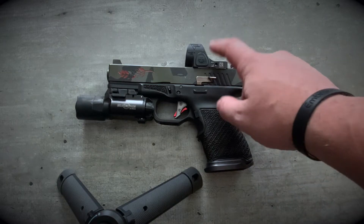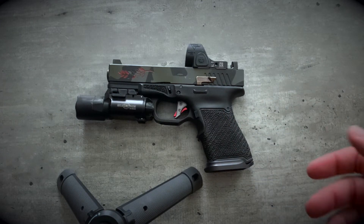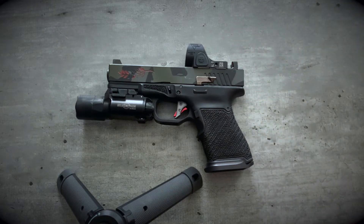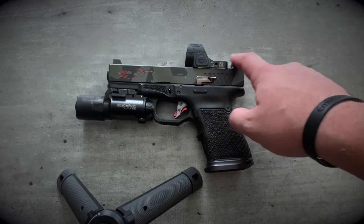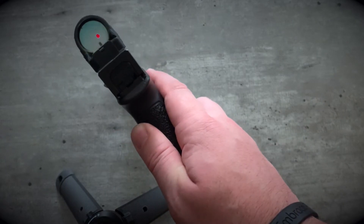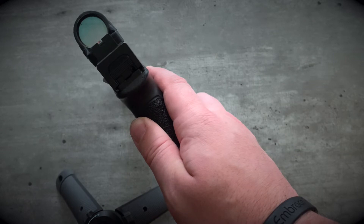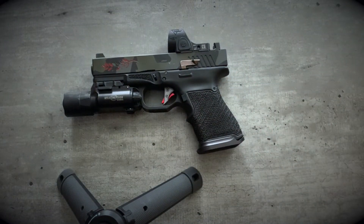I just think that red dots are becoming kind of a gold standard across the industry on handguns. To back that up, I'm running some Overwatch Precision half-blue suppressor height sights. Because of how tall this sits, I get a low window co-witness — it's not even a lower one-third, but I can access my sights through the optic. I'm sure you can see it there. So that's what I'm running for a sighting system.